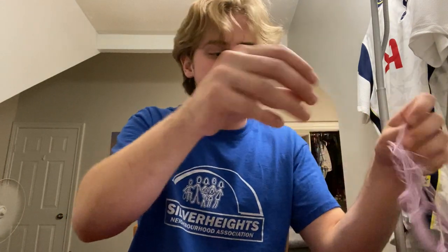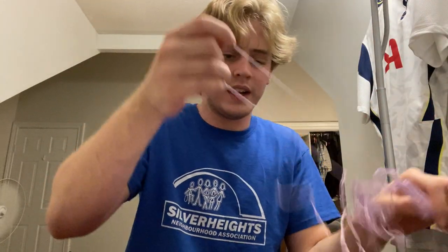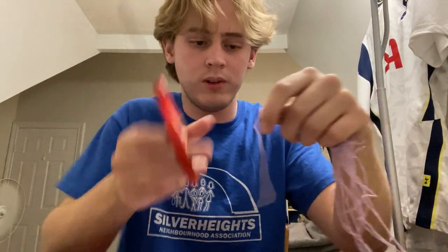Now we're going to cut some pieces of string or ribbon. I'm going to have to use string since I don't have ribbon. I'll cut a few pieces — one, and a couple more.